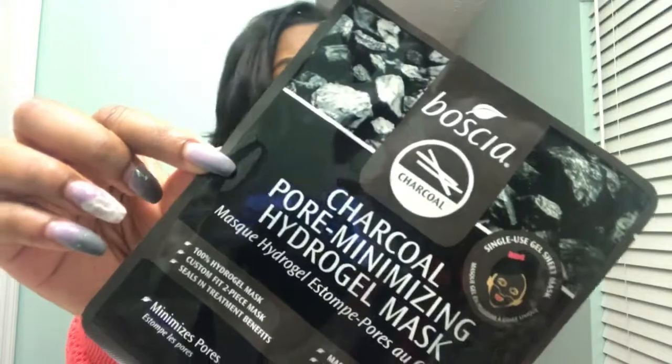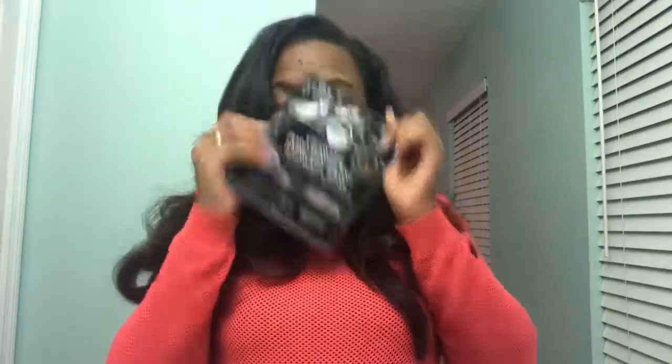Today I decided I wanted to try a new face mask. It's supposed to minimize your pores, and of course if you want to look flawless throughout the day you don't want enormous pores. I actually looked at Sephora's website and read some reviews on this facial mask — I've never tried it before. It's about eight bucks from Sephora and the name of it is the charcoal mask.